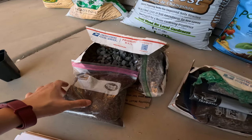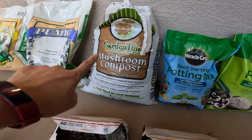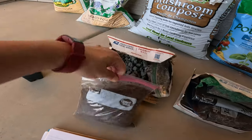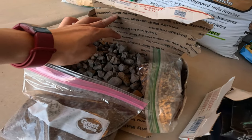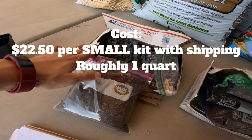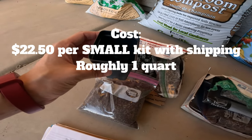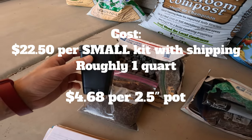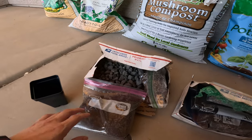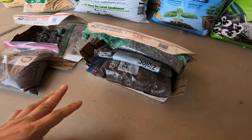The price of this kit was $22.50 including shipping, which makes the equivalent cost to fill a two-and-a-half inch nursery pot about $4.68 — considerably more expensive than the big-box store options. It will be really interesting to see how the seeds do using this mix.